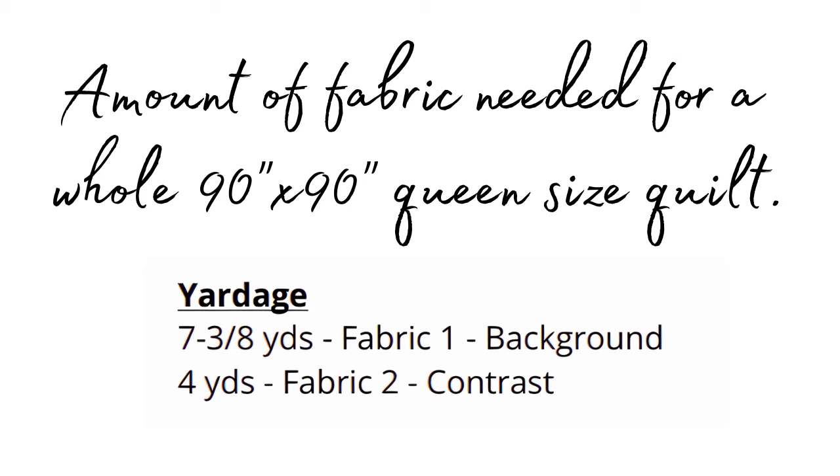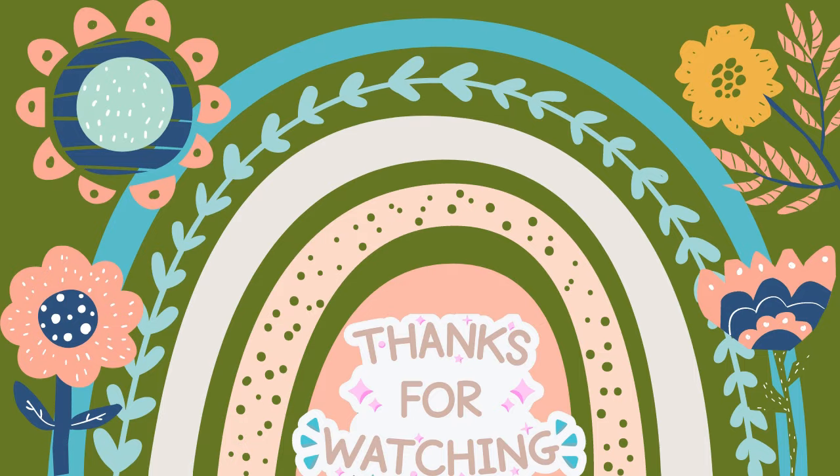If you do want to make this quilt, it'll be 90 by 90 inches. Thanks for watching my video this week and I can't wait to see what we're going to do next week in our quilt along. I'll see you then — bye bye!